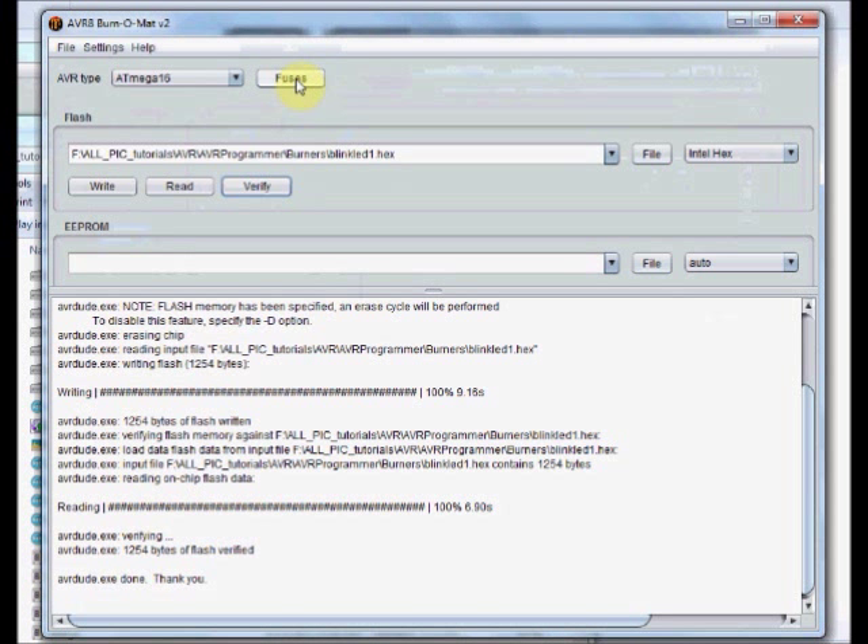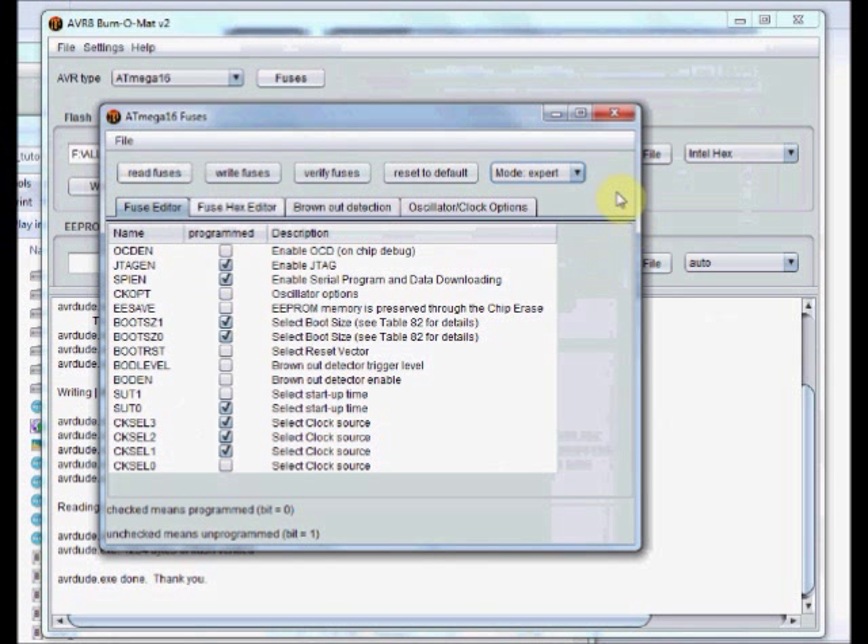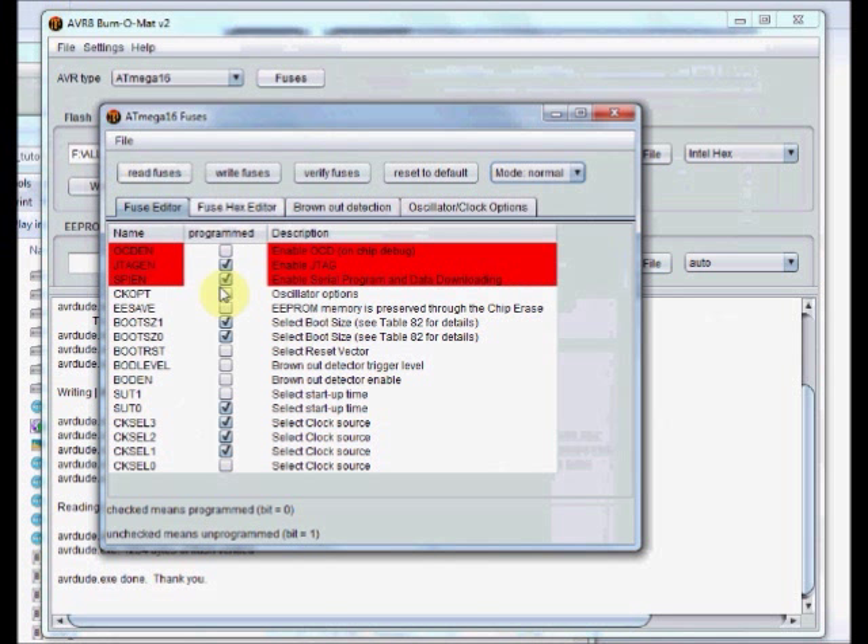Now you can change the fuse bits. Click on Fuses and a separate window opens. You can see the first three fuse bits in red color. If you want to change these fuse bits, go to mode and select Expert. These three fuse bits are very crucial, so they are given under a separate Expert mode. If you want to change any fuse bit, select or remove the tick mark. A tick mark means 0, or programmed, or enabled. No tick mark means 1, or not programmed, or disabled. Finally, you can write the fuses by clicking on this button.